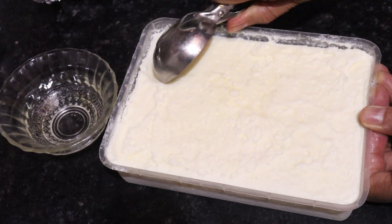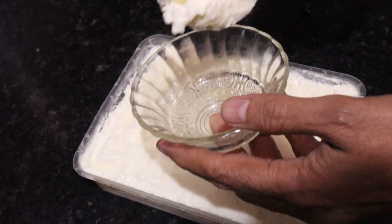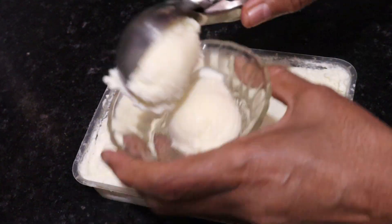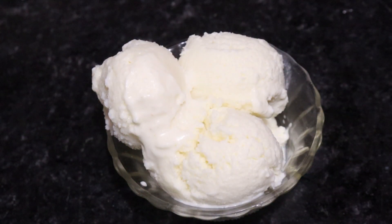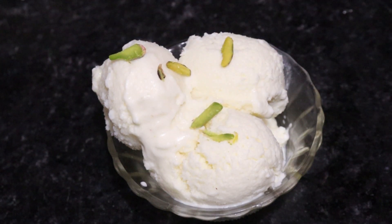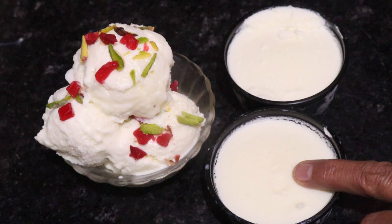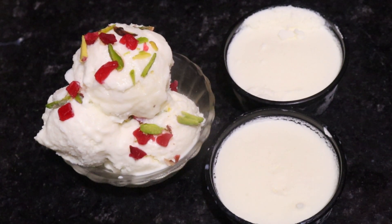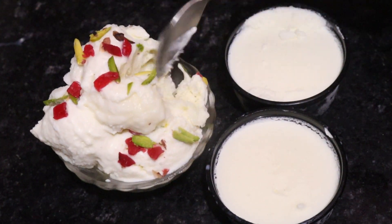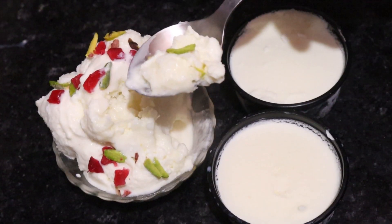Now we will take a scoop of ice cream and see how smoothly it comes out. It has no ice crystals in it. We will take it in a bowl and see how smooth it is. This vanilla ice cream is ready. See, it is very easy to make. Now we will garnish it with some toppings and add a little fruit. It is very creamy, tasty, soft and smooth.